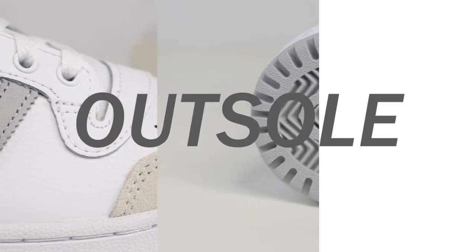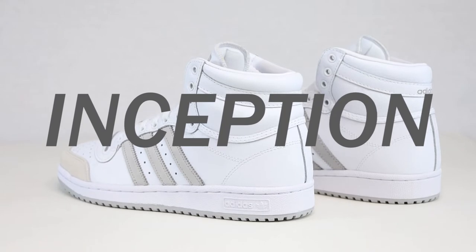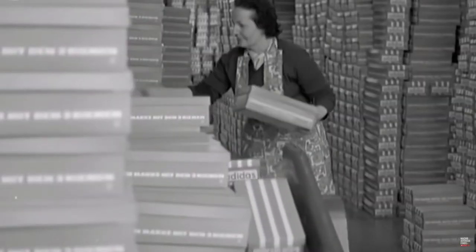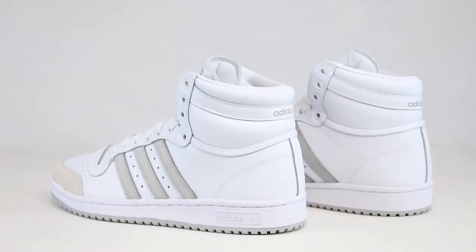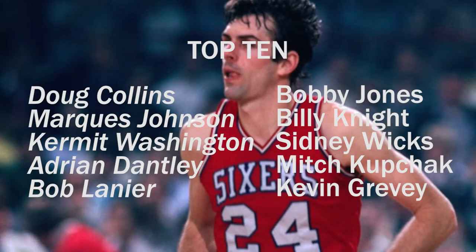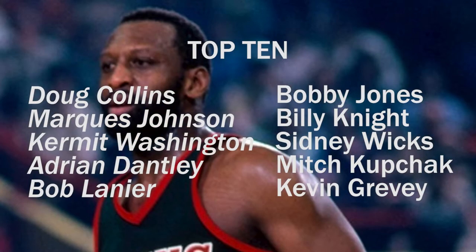First, we're gonna quickly look at the shoe's inception. Originally released back in 1979, Adidas sought to make a more durable and advanced basketball shoe as the sport was becoming more and more of a contact sport. Adidas created the Top 10, and the reason it's called the Top 10 is because when it was released it was given as an endorsement to the top 10 NBA players at the time — pretty valid marketing from Adidas.